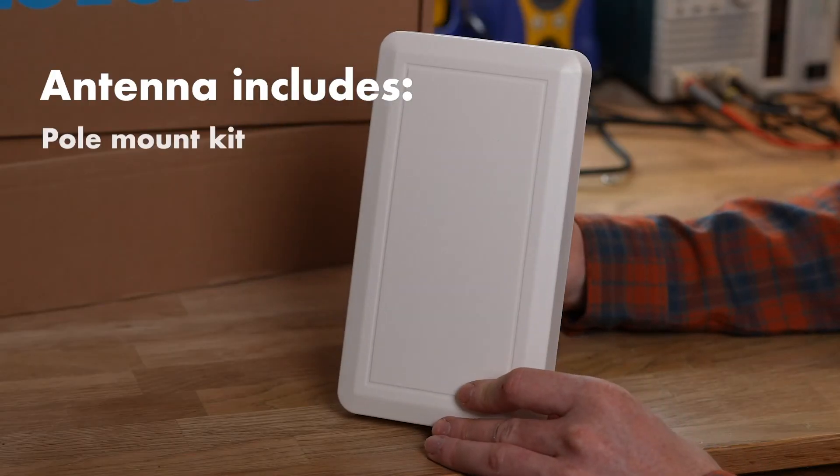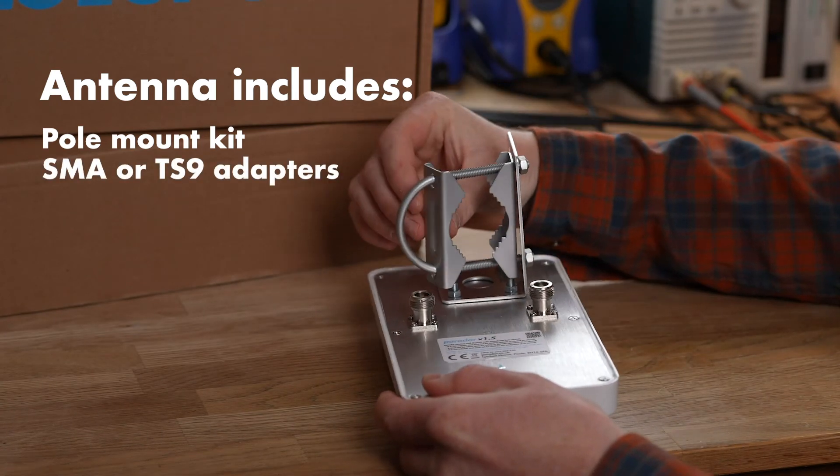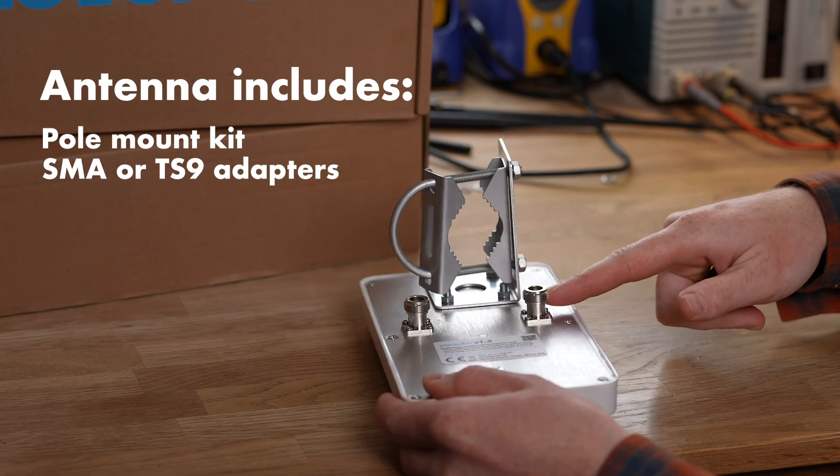The BlueSpot Mini comes with a pole mount kit, which is great for mounting alongside your TV antenna. It has adapters in the box for SMA or TS9 style connections.